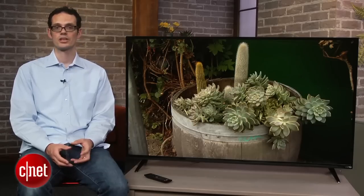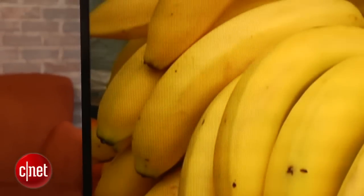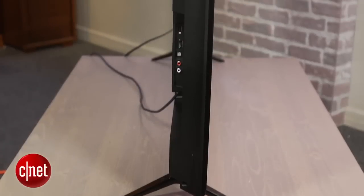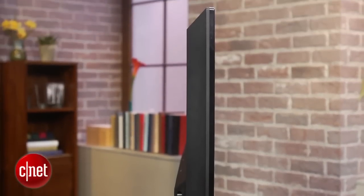We'll get to all that in a little bit, but first let's check out the styling of this set. It's black all around, with very little accent going on here. Along the edge is a very thin bezel. Seen from the side, it's actually going to be deeper than some of the LCD TVs out there, but nobody watches TV from the side.